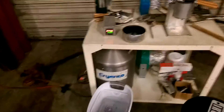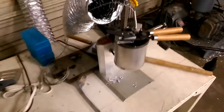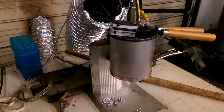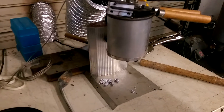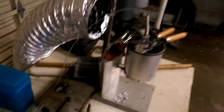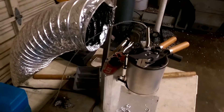Hey everyone, this is a casting setup I've got. It's running off mainly the Lee Little Blue — it's an eight-pound or five-pound, I believe the smallest casting furnace or melting pot you can buy. It's got a basic little heating element inside the container and a very rudimentary temperature adjustment on the back.